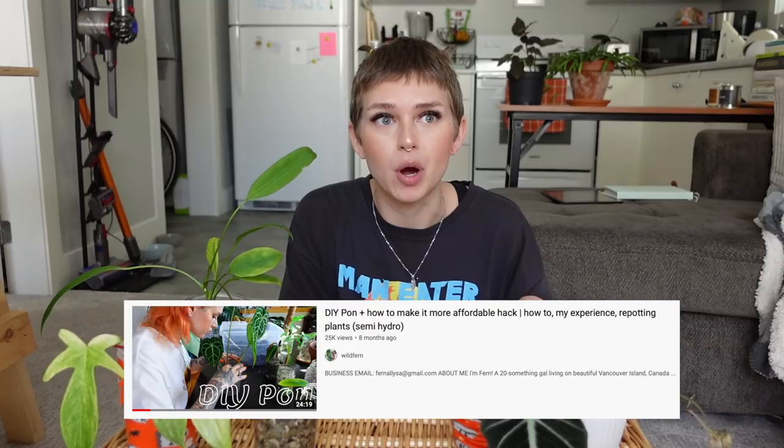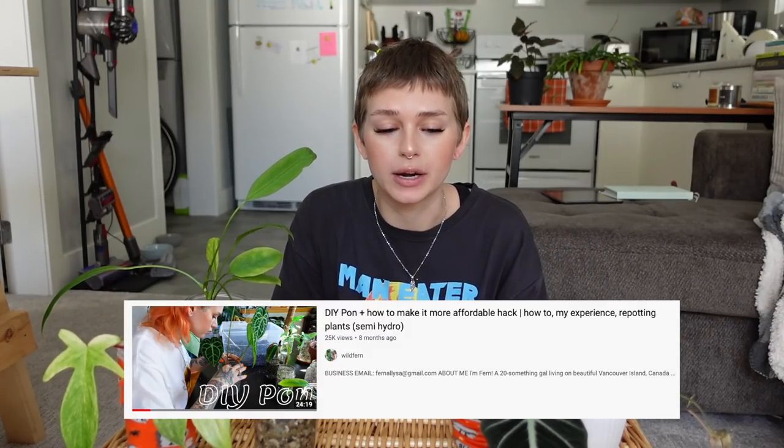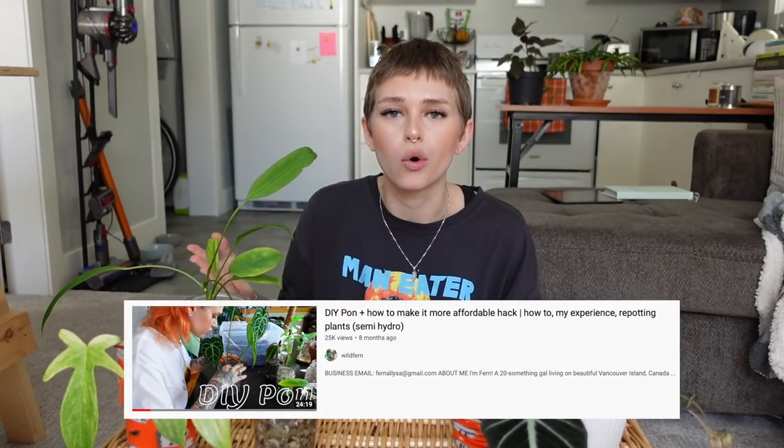Hey guys, what's up? It's Fern. Thank you so much for joining me for another planty video. Today I'm gonna be talking all about my pawn plants. I have not made a video updating on these plants — I don't even know if I've made another pawn video since my original DIY pawn where I was putting my plants in pawn and starting this whole journey.